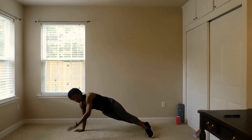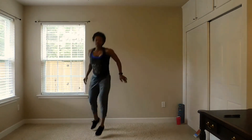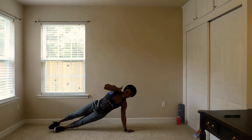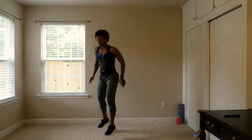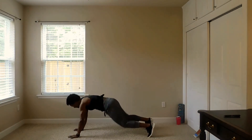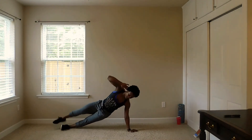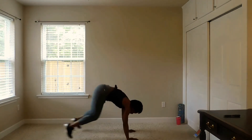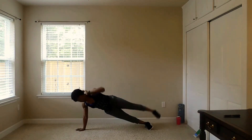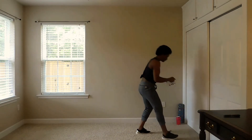We're going to go through these exercises three times so that we're able to have 15 minutes. 15 seconds left. Don't want to fall. Five seconds left, come on. One more time. 15 seconds to rest.